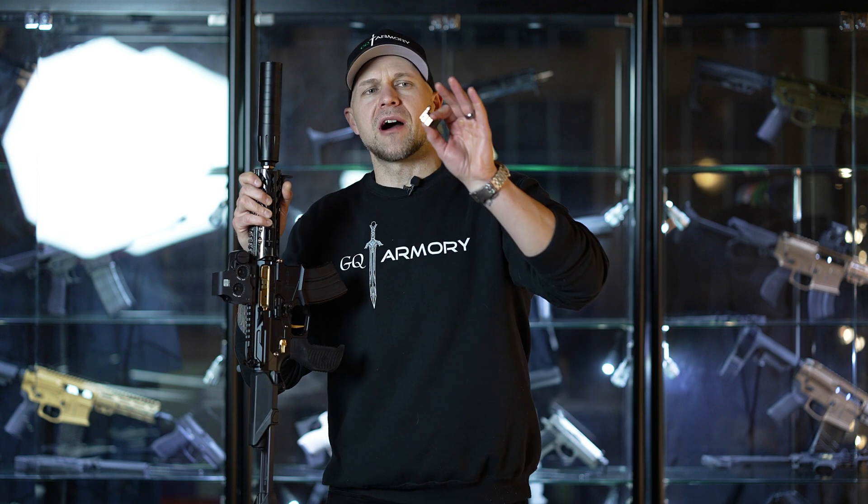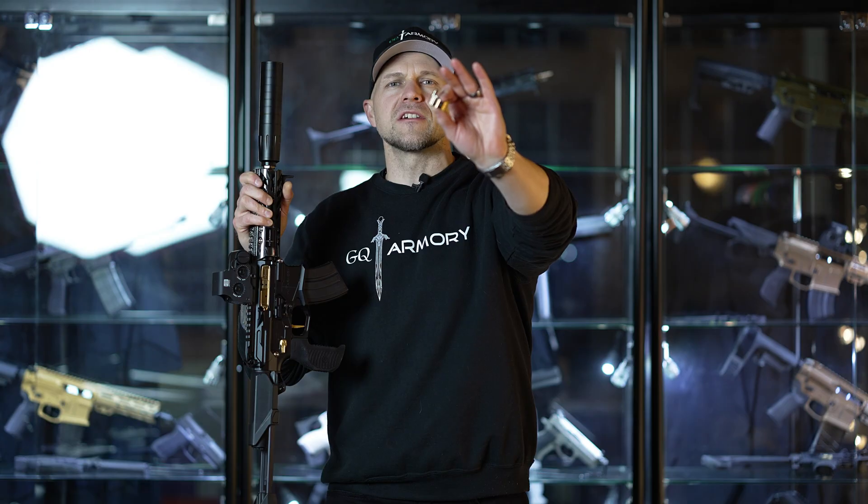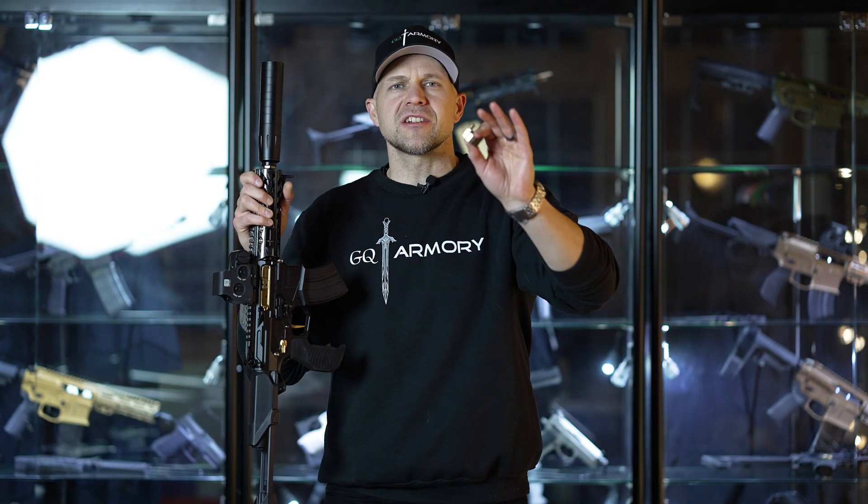What's up guys, Quinn from GQ Armory here. Today we're going to talk about our new ultimate lightweight adjustable gas block, how to adjust it, and how to set up your AR's gas system.